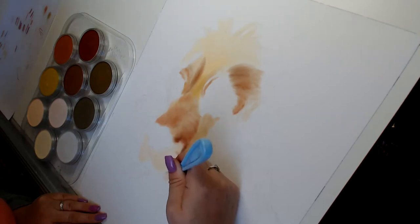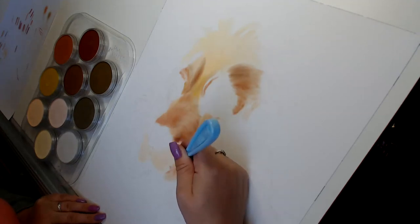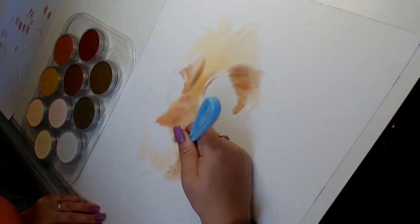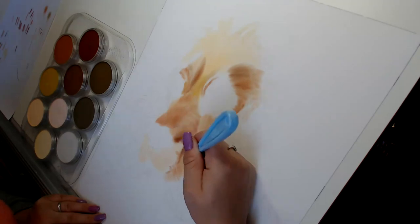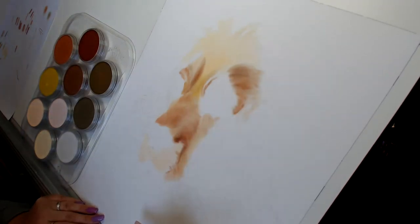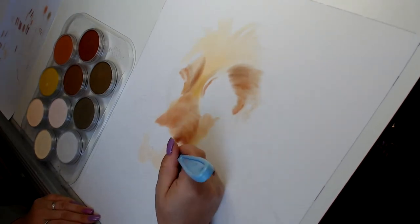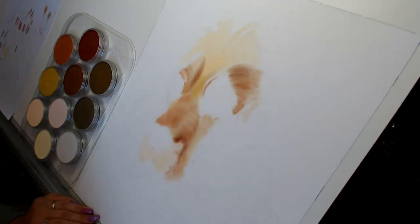I like to put a darker color over the areas where there are going to be light hairs and whiskers, because then you can take that off with your eraser. The effect looks really good — you can see she's coming to life now.